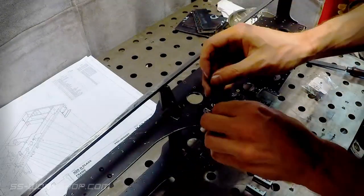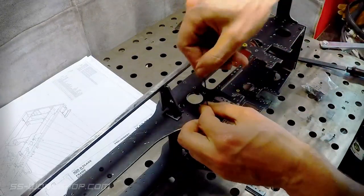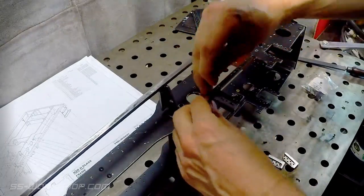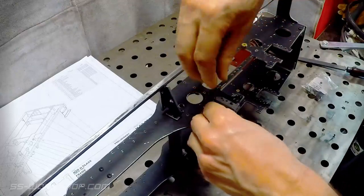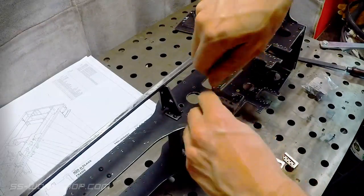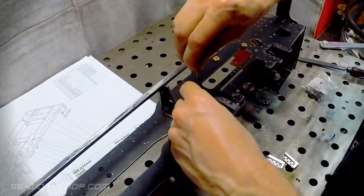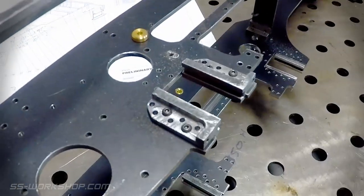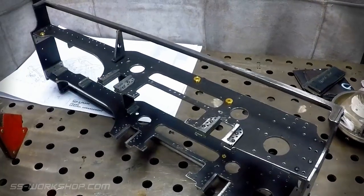Now for assembly, using 2.5mm hex socket head screws. And here we have it, the completed horn blocks ready for the axle boxes.